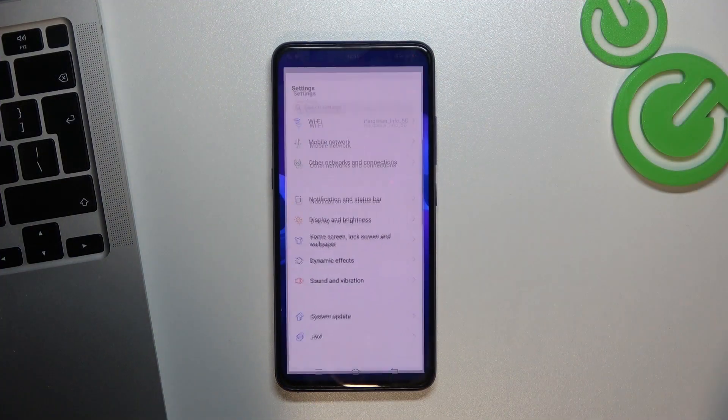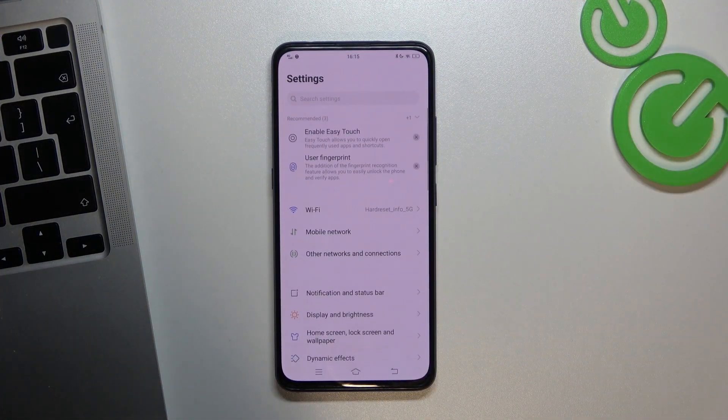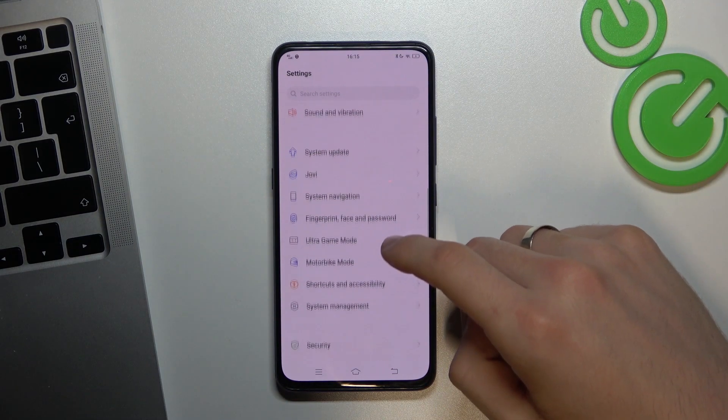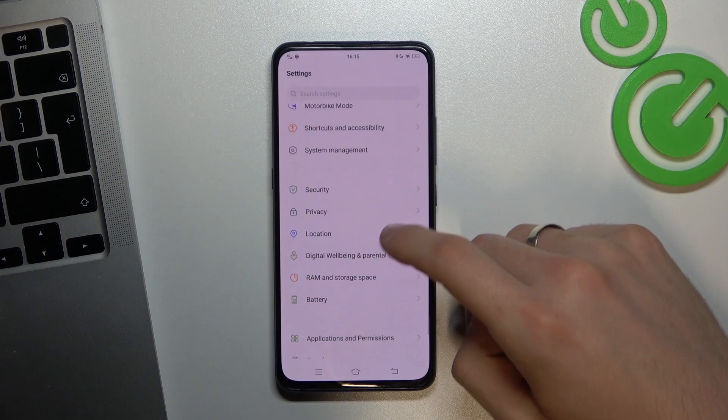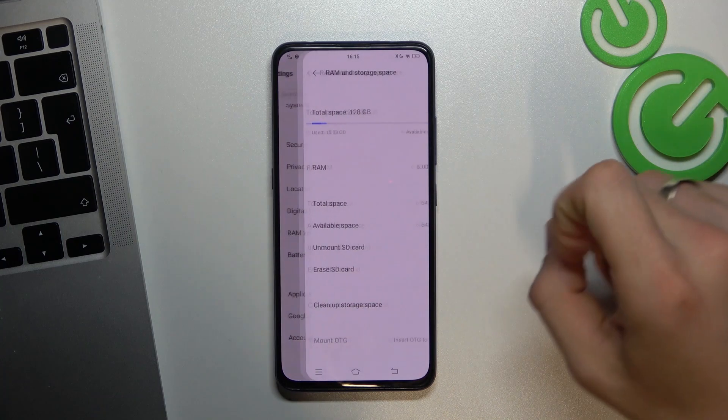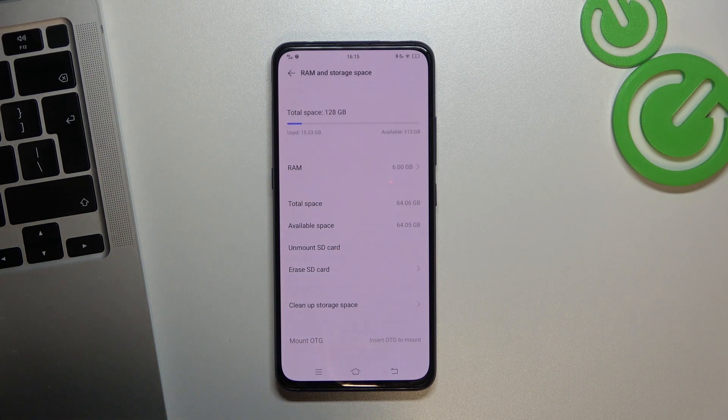To do it, firstly you need to open the Settings application, and then in Settings you need to scroll down and find RAM and Storage Space.